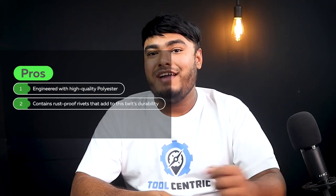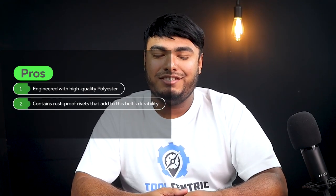Pros: engineered with high-quality polyester, contains rust-proof rivets that add to this belt's durability. Cons: cannot be customized as it doesn't have removable pockets.